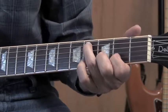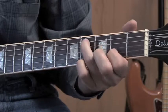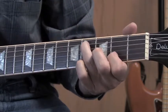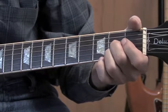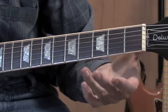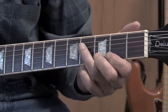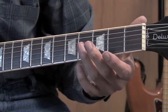Do a hammer to the third fret on the second string. So we've got open second, then hammer. Now this is easy here as well — fifth string, pick together, then first string open again.